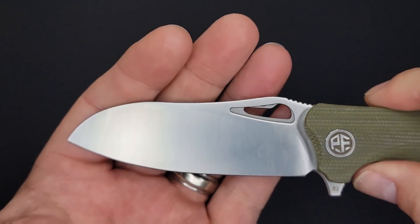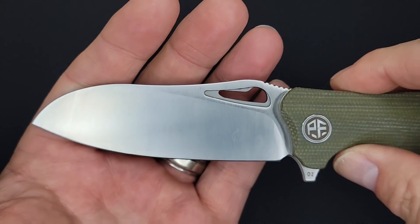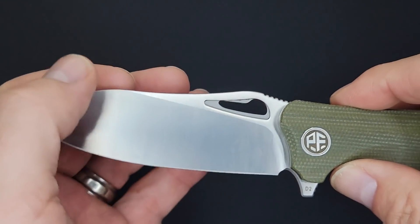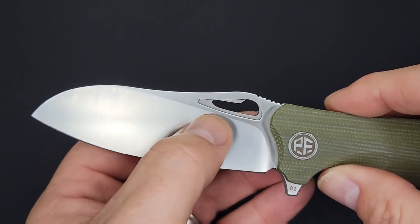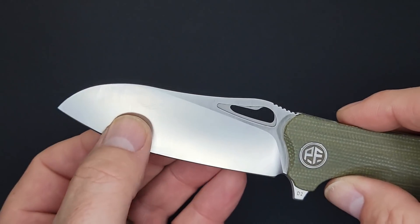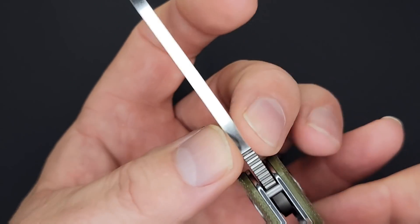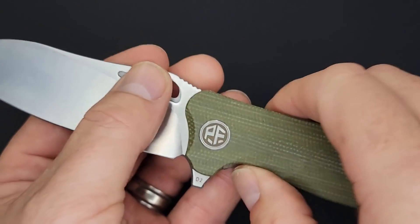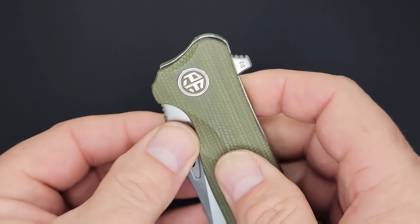Oh yeah, that's right up my alley. Check it out — nice looking sheep's foot blade. From here down you have a full flat grind, and going all the way up here it's a flat grind, so this whole section is just going to slice. There looks to be some thicker material here and it's smooth too — wow, that's pretty cool.